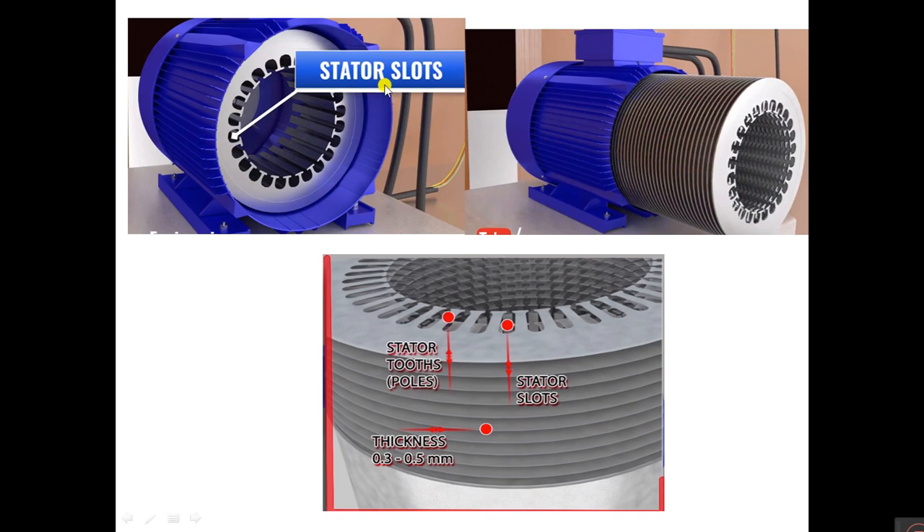The stator uses laminated stampings which are 0.32 or 0.5 mm thick. These stampings are insulated from each other — such construction essentially keeps the iron loss to a minimum value. The stampings are slotted on the periphery to carry the stator winding. The material for stampings is generally silicon steel, which minimizes hysteresis loss.